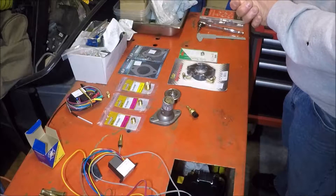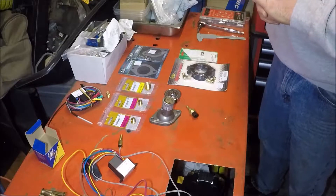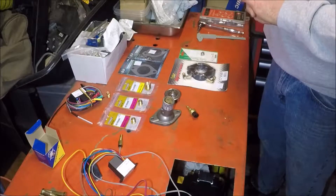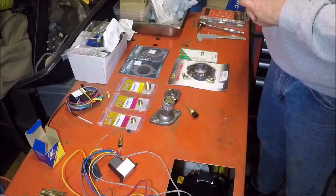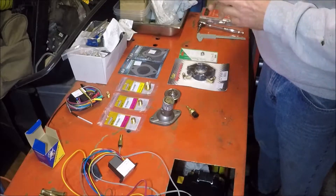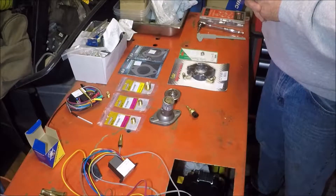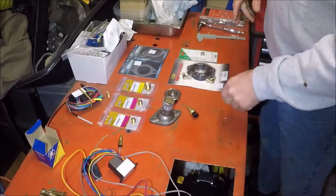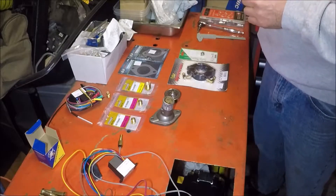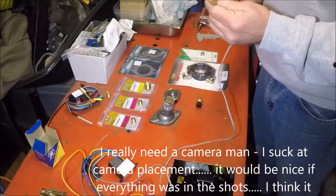This is a GM 4.3 throttle body fuel injected engine in my Jeep, and it has one spot for a thermostat because it's all stock, one spot for a temperature sensor for the ECU to set fuel, and I need two more — one for the temp gauge on the dash and one for my electric fan control.